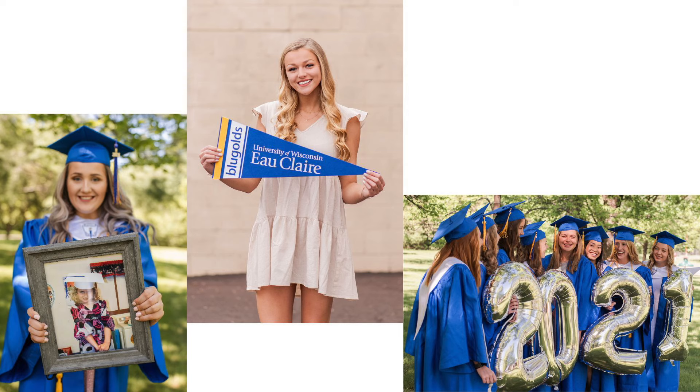As you can see here, they could bring a baby picture or a little kid picture and hold it out. Maybe they want something with college gear, whether it be a flag, a banner, or maybe their college shirt underneath their gown. Or a lot of times we like to bring the big balloons with the year that they're graduating.